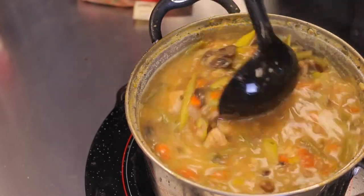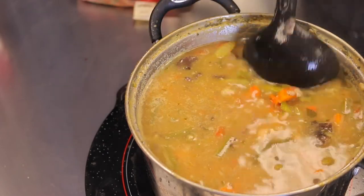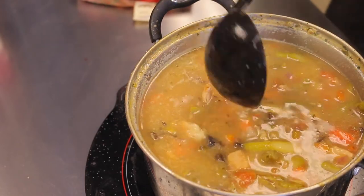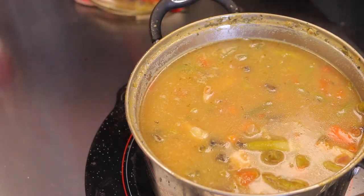It's been about another 15 to 20 minutes — roughly 35 minutes total. The barley is completely puffed up, which is exactly what you want. It's increased in size quite a bit, so it's ready to serve.